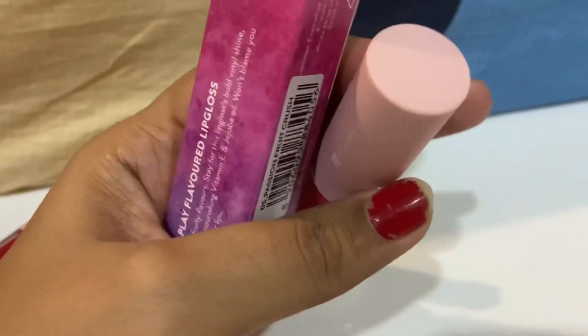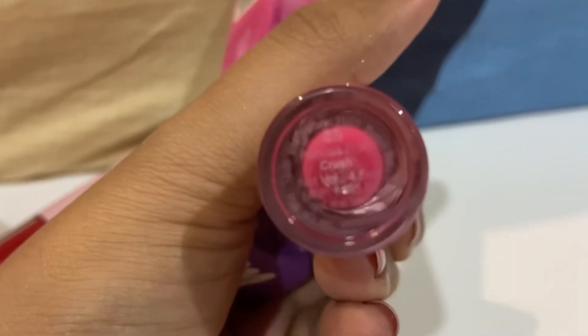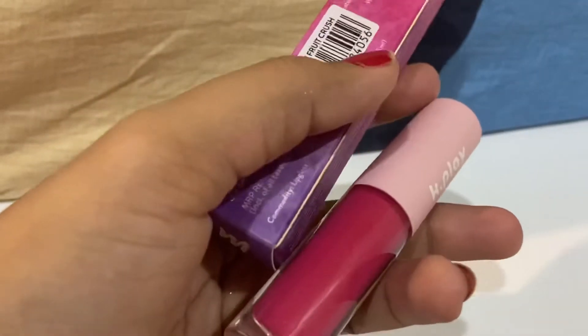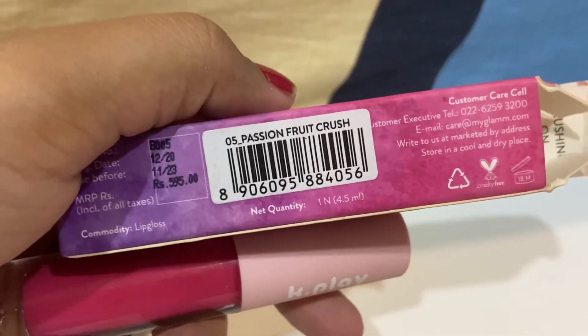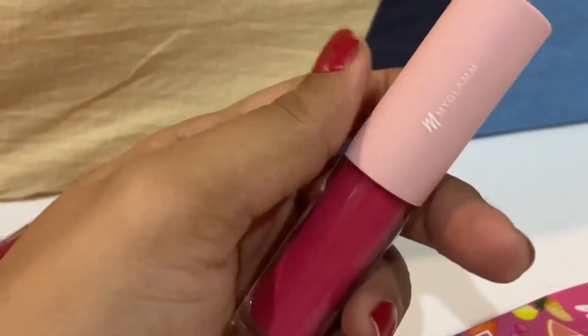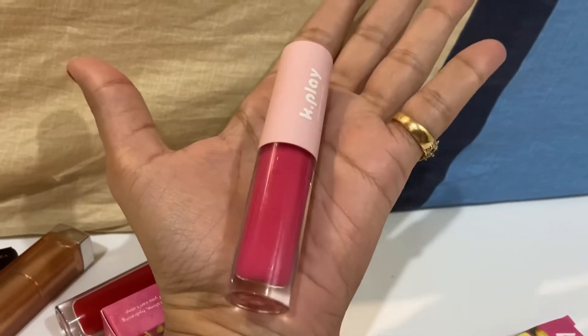We have shade number 2 here, which is a pinkish shade, and the shade name is Passion Fruit Crush. This is written on the edge of the bottle. The good thing is that you will understand which shade you have picked up because it's transparent. The size of the bottle is almost the size of my palm.